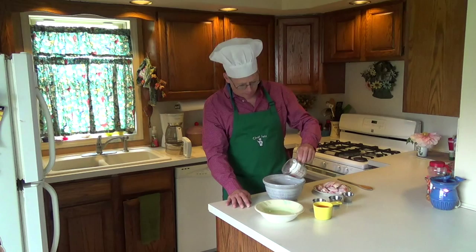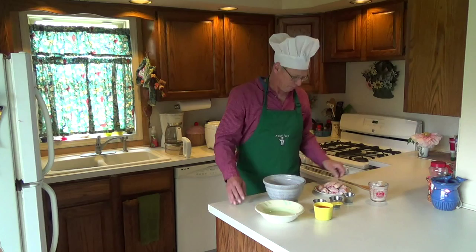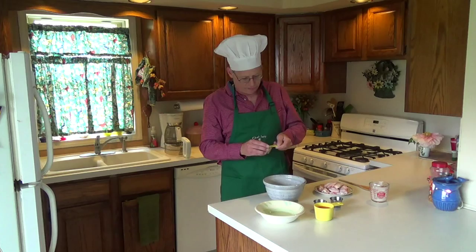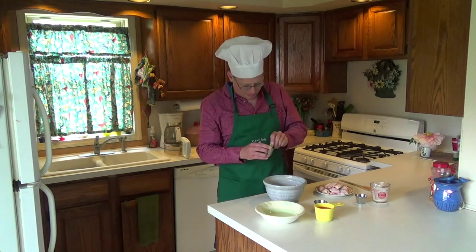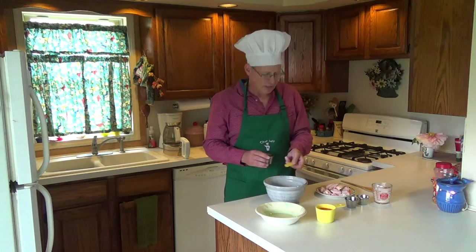We're going to start off by pouring in a half a cup of all-purpose flour. Then we're going to come back with a little cayenne pepper, a quarter teaspoon. Put her in there — beautiful. Put in some of our paprika — that's nice. We're going to put in a quarter teaspoon of salt.